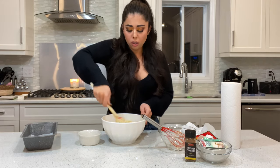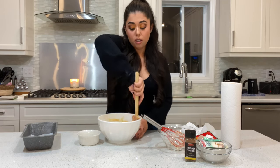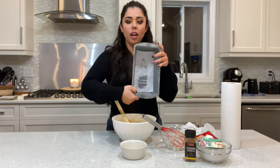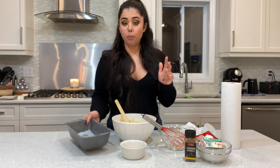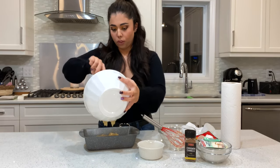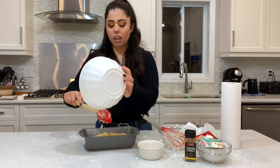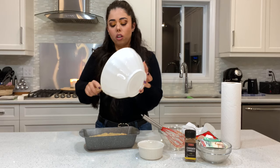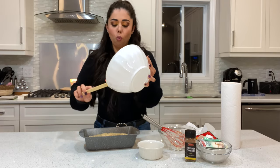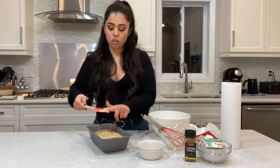Just make sure there are no flour clumps — and that's it, super easy and super fast. This is what your batter should look like. I also lined a loaf pan with parchment paper so the bottom won't stick. Pour the batter in, scrape your bowl very well, and level the batter in your pan.